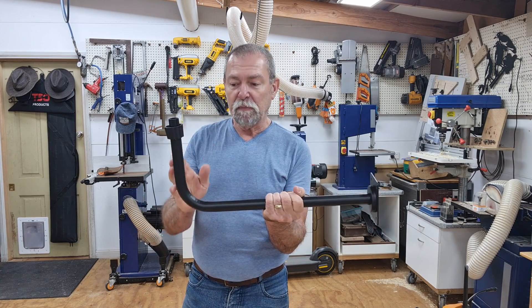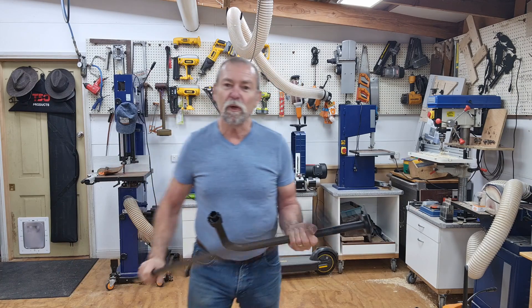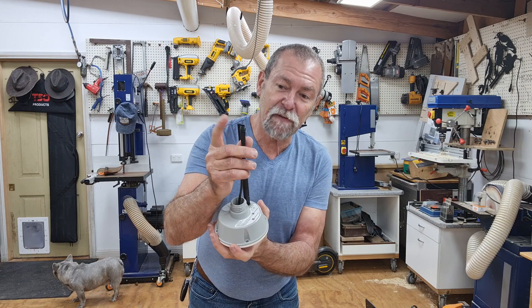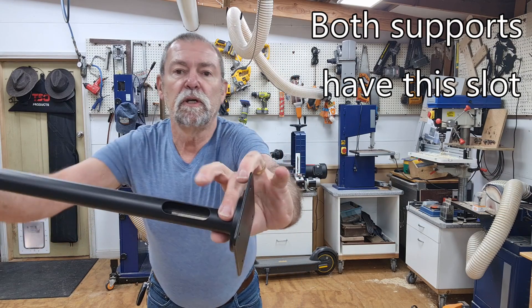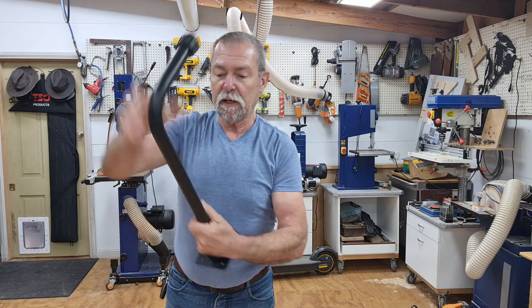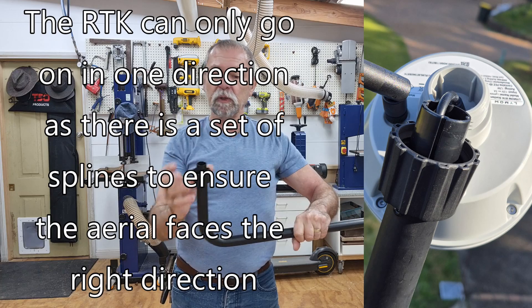You cannot mix and match — this is an individual unit on its own, you cannot put this on top, it's not going to happen. Connect the five meter cable onto this first. There is a slot just here, so you would feed the cable in here, come down and out here, and then you would put the RTK station and push it down onto it.